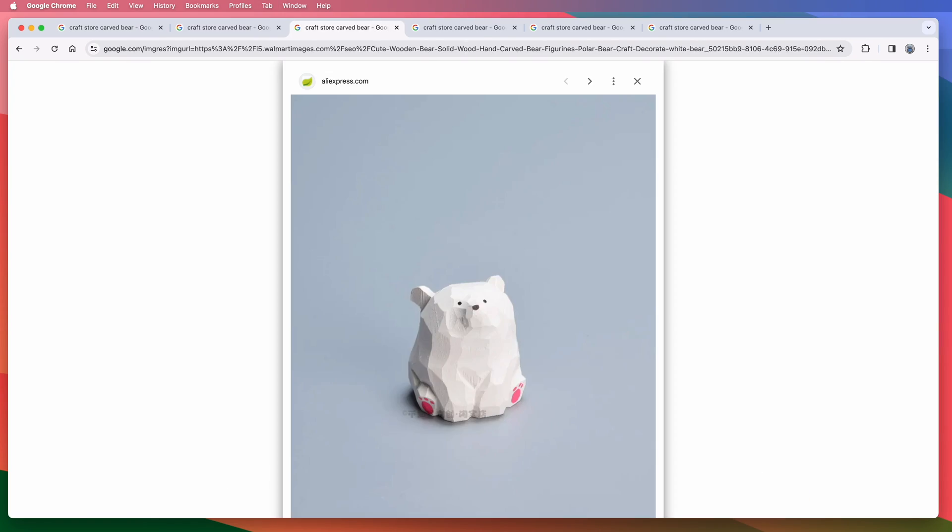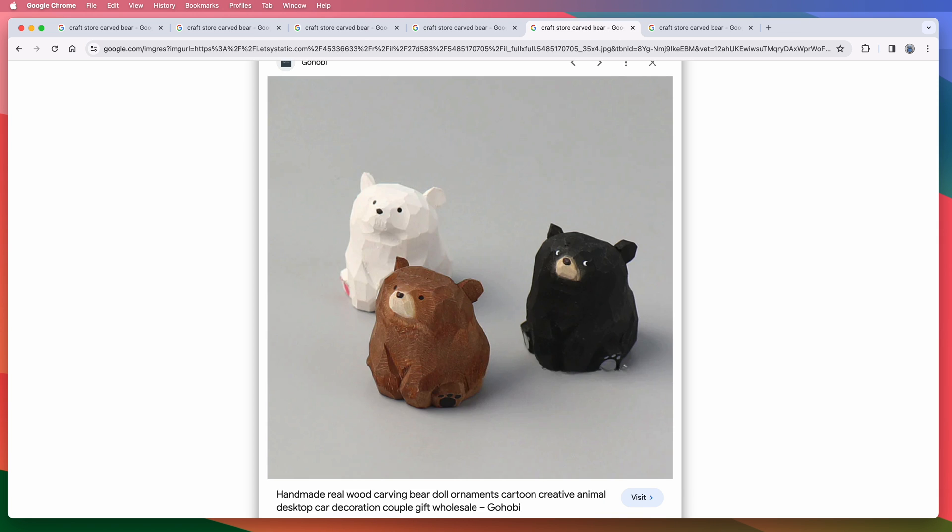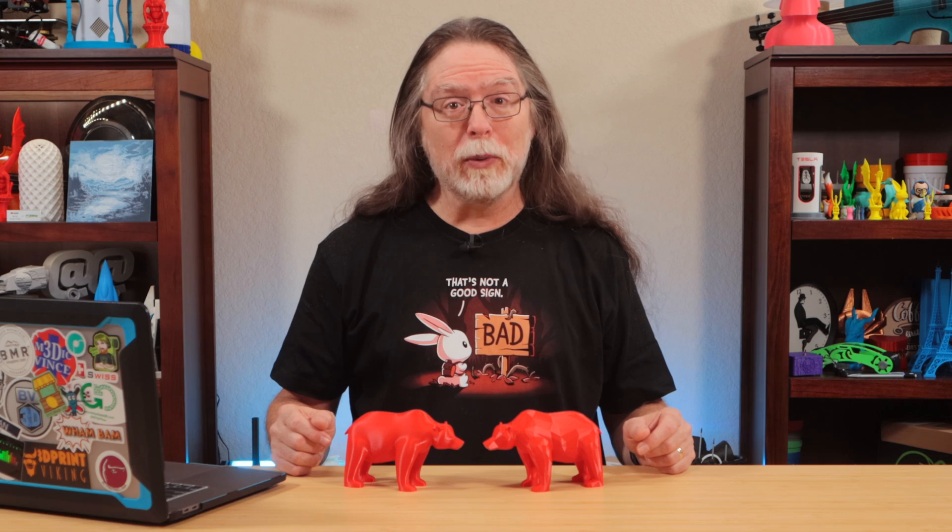Do you like the extreme faceted look of hand-carved craft store figures and or low polygon count 3D models? Do you wish you could turn any model into a low-poly model? Today on the BV3D channel, we'll see an easy way to do it, and we'll get into it right after this.